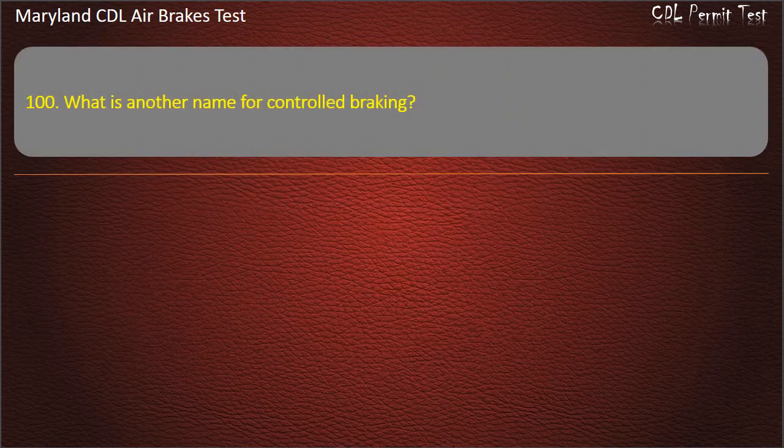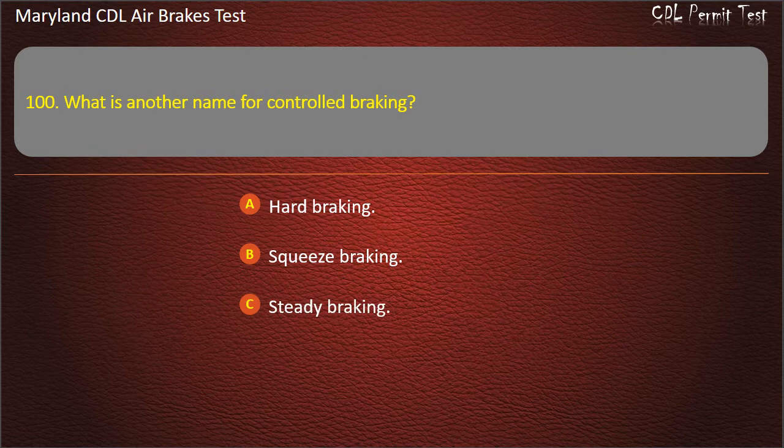Question 100. What is another name for controlled braking? Hard braking; Squeeze braking; Steady braking. Answer: Squeeze braking.